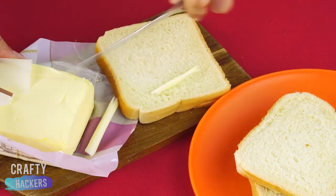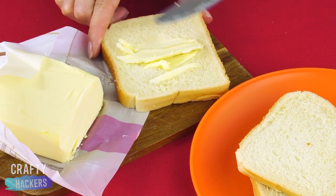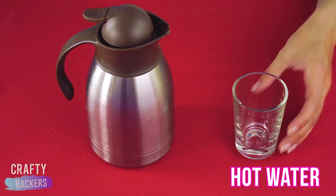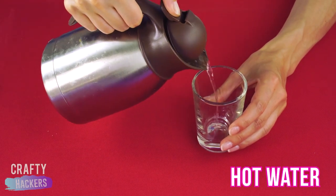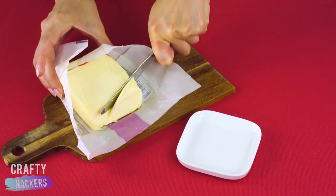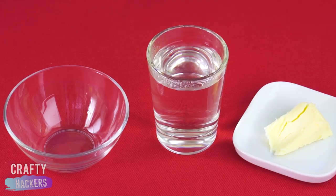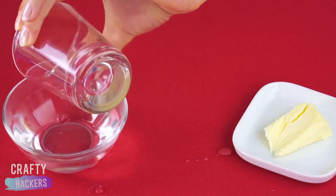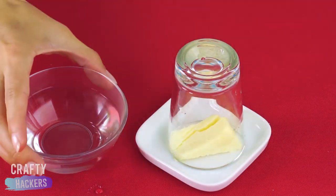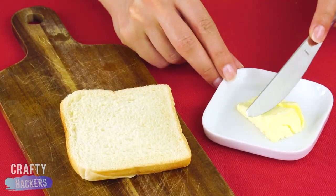Cold butter is the worst at spreading, so let's warm it up! Now that your glass is warmed up, pour out the water and place it over the butter. Now this butter is so soft it's easy to spread on anything. That's much better!